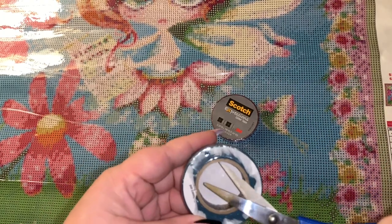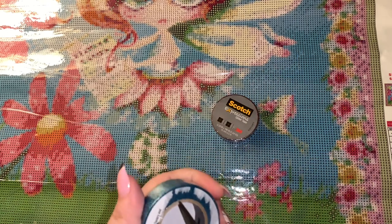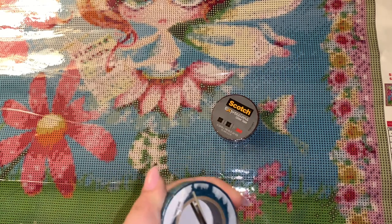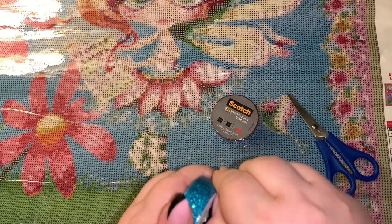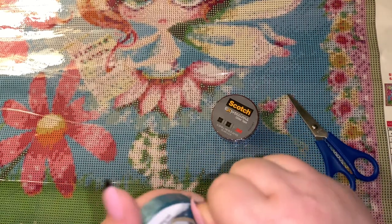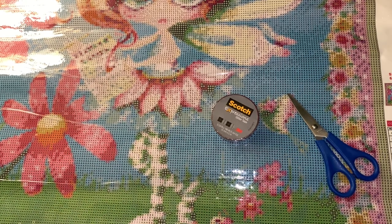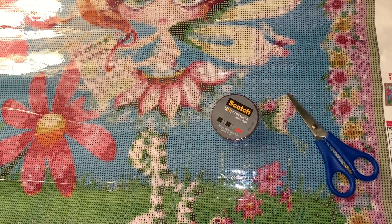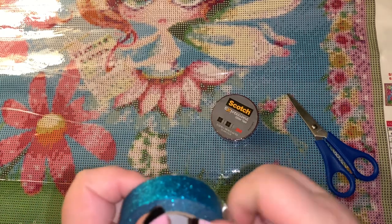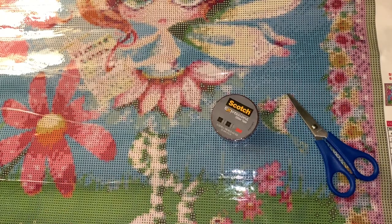Just gonna stick this through here, try not to stab myself. I'm hoping the glitter doesn't come off on my fingers because that would drive me crazy — I can't stand glitter that comes off of stuff. Okay, got that off of there.